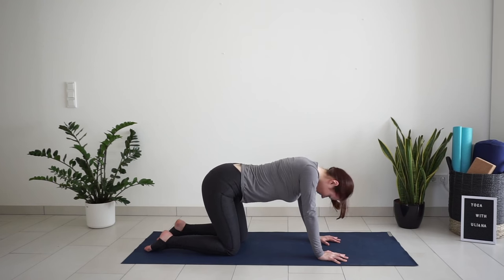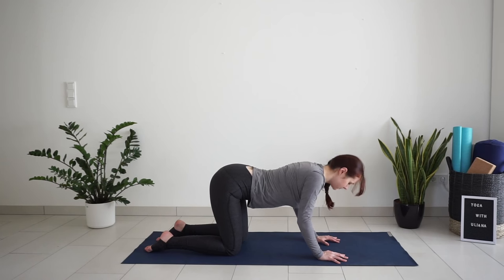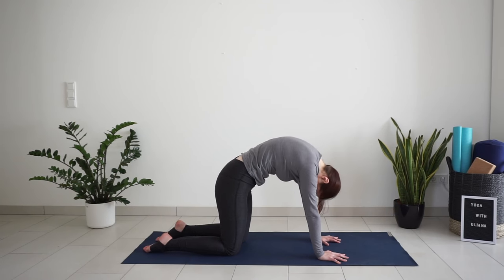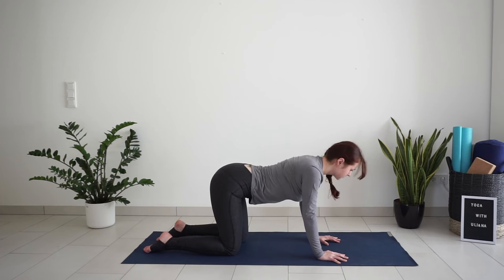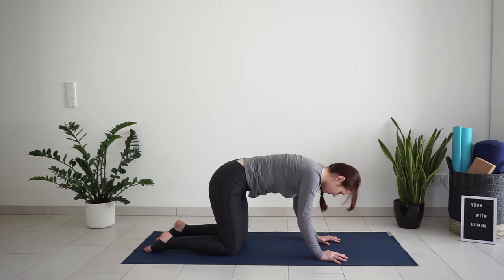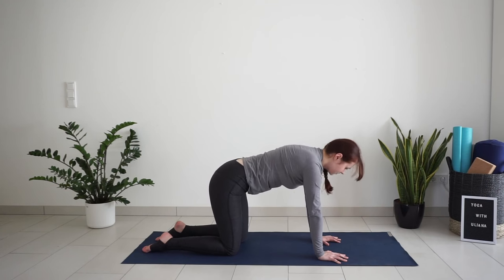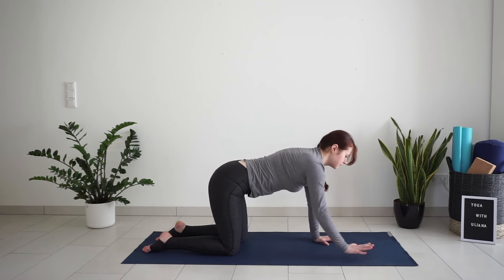Inhale, drop the belly, arch the back. Exhale, round like a cat. Inhale, arch the back. Exhale, round the spine, chin to chest. Inhale, come to the neutral spine and lower down to your belly.